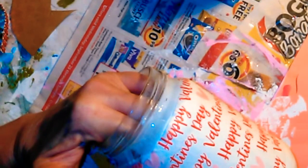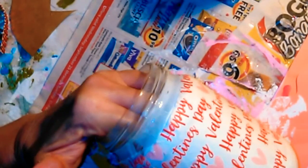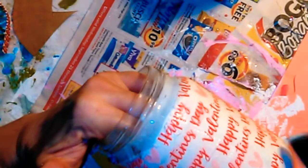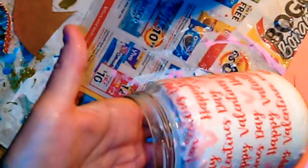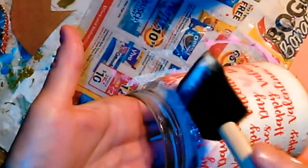If there's too much Mod Podge, you just spread it out. Try to put some at the top and just spread it out.